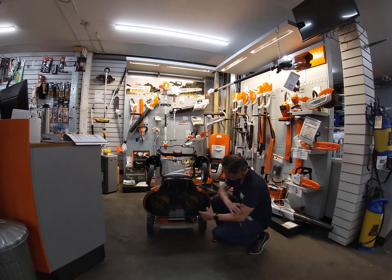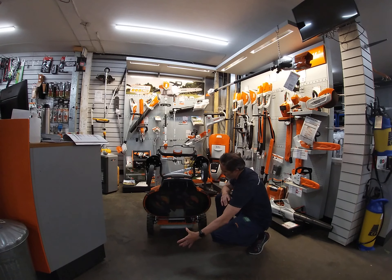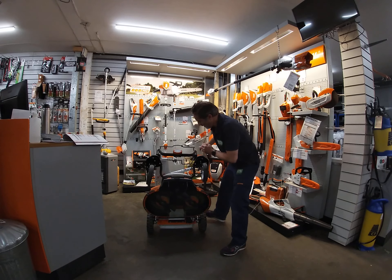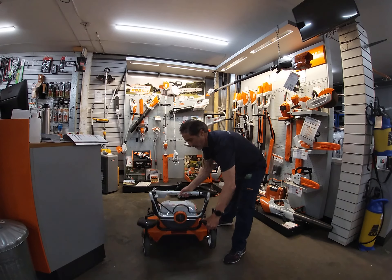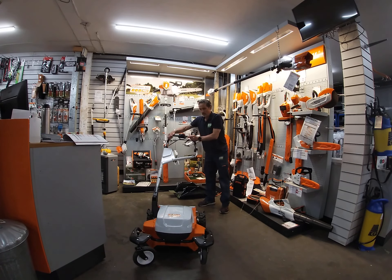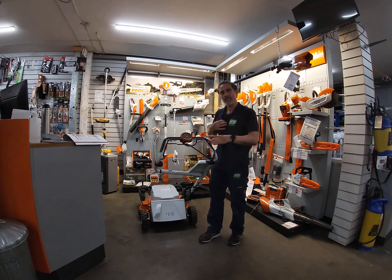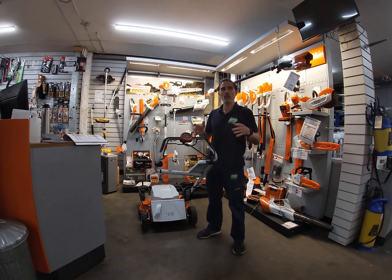It collects really well without any effort — as I showed in my other video, it really did pick up everything. There's also a second skin here to protect the aluminium polymer casing, because we're all going to hit something. You can replace this skin yourself with just a few screws — no struggle at all.